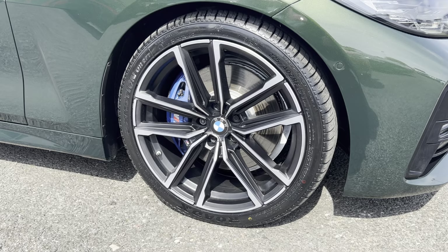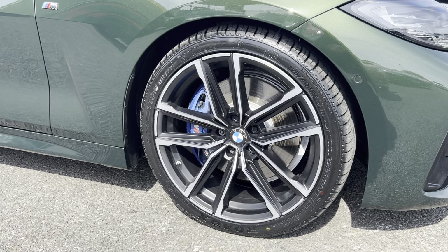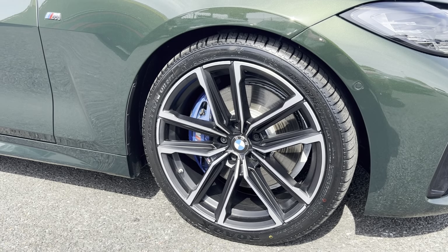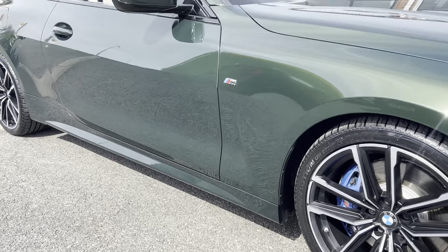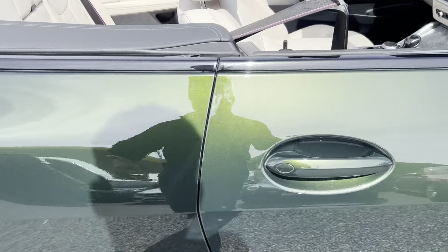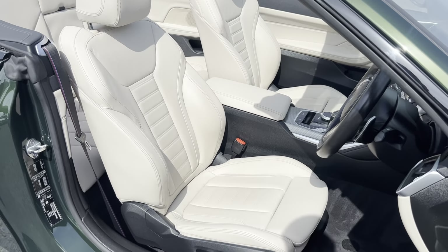Those are 19-inch alloys finished in satin grey with a diamond-turned outer edge, and there are lovely bright blue Estrel Blue brake calipers popping through the wheel to match the centre caps — looks absolutely ace. Looking down the side of the car, you'll struggle to find any dents or dings; there are no bumper corner scuffs looking down the door edges — it's not been opened on any other cars in a car park.